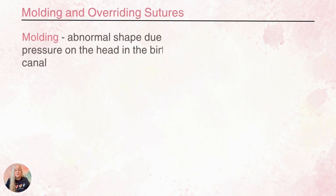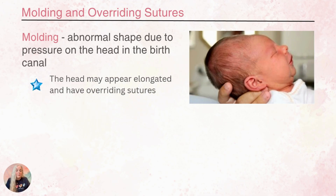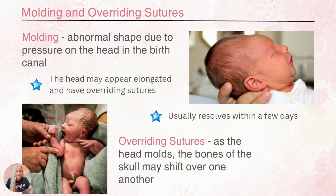With molding and overriding sutures, this is an abnormal shape that happens to the head based on the pressure as the head is coming through the birth canal. This is where those bones are able to move and shift and it creates this cone-like elongated look. We might also see overriding sutures, where the bones have actually shifted so that one might overlap the other a little bit and create a ridge. This is going to resolve within a few days without any intervention and is normal and not concerning.